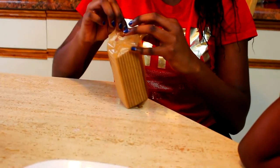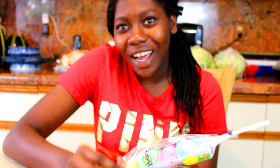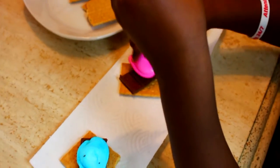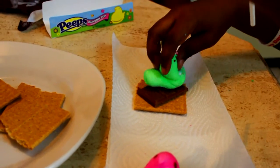First you're going to go ahead and lay out your graham crackers and get your Peeps ready. Now you're going to place the Peeps on top of the chocolate — I didn't record the chocolate, sorry. So you have the graham cracker, the chocolate, and the Peeps.